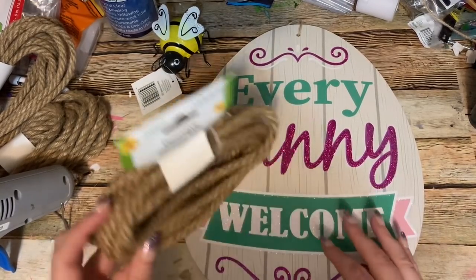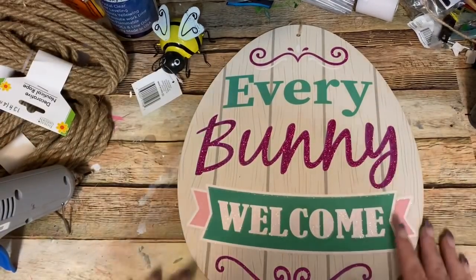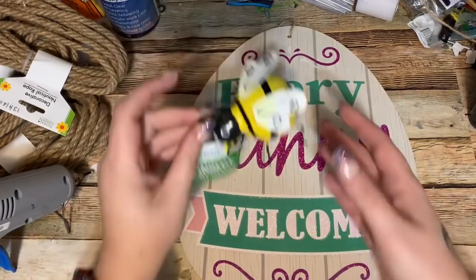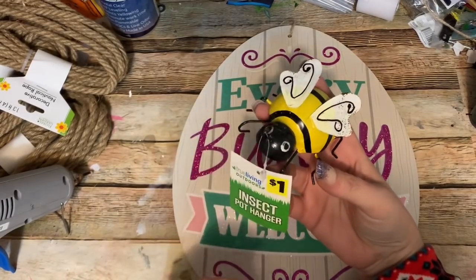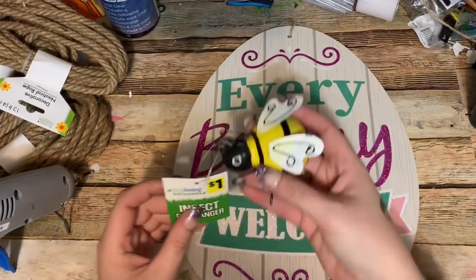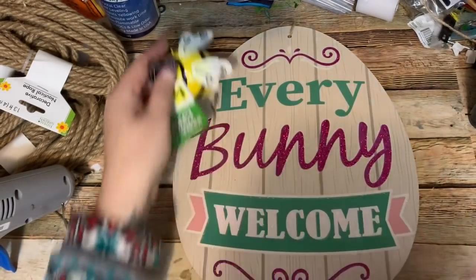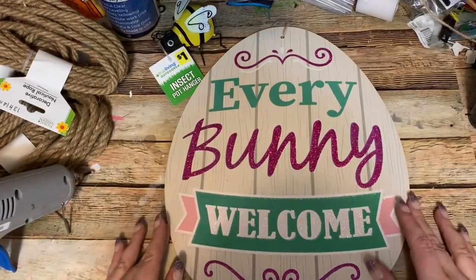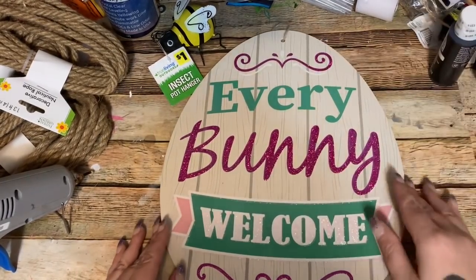I also have some of this Dollar Tree nautical rope. At this exact moment I don't know how many packages it's going to take to cover this, so I have three here — we'll see, and I'll let you know how much I use when I'm done. You're going to need a hot glue gun and glue sticks. You're going to need some little bees — how cute are these? They came from Dollar General. I got a ton of these last year and they had them again this year, about a dollar, over in the spring and garden decorations.